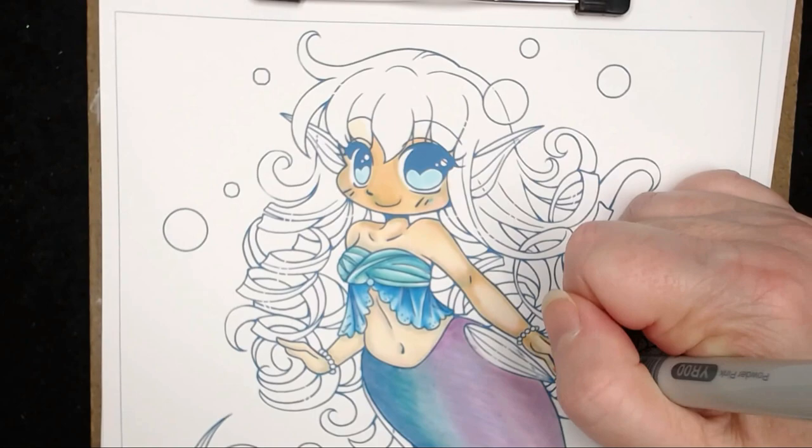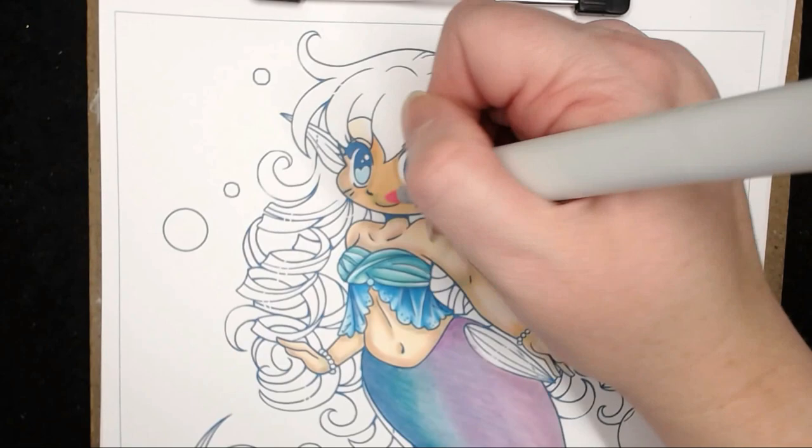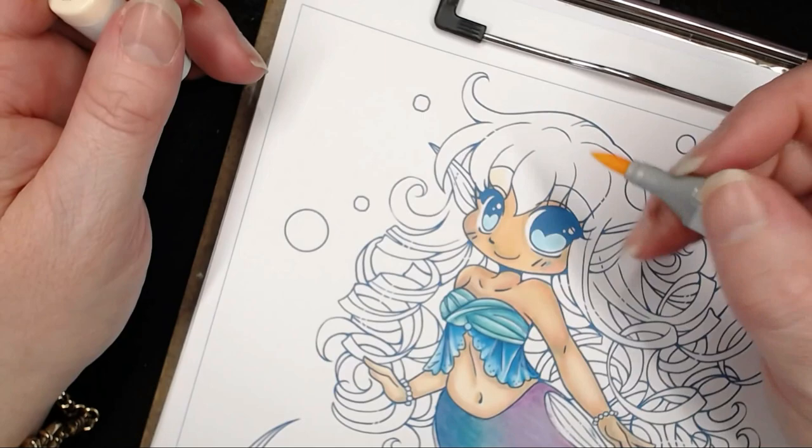If you'd like to learn more about skin tones, clothing, or hair, you can pop over to Kit and Cloud — just let Elise know that I sent you when you hop over there. She does private tutoring and you can learn quite a lot from those classes. She also does pencil classes as well.